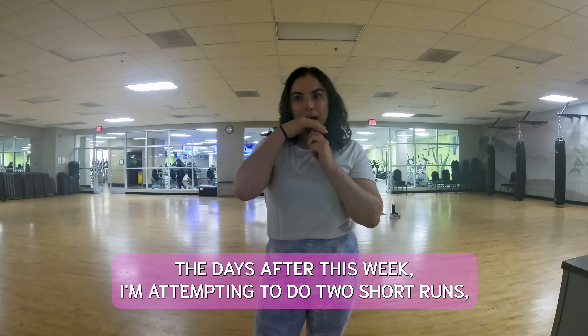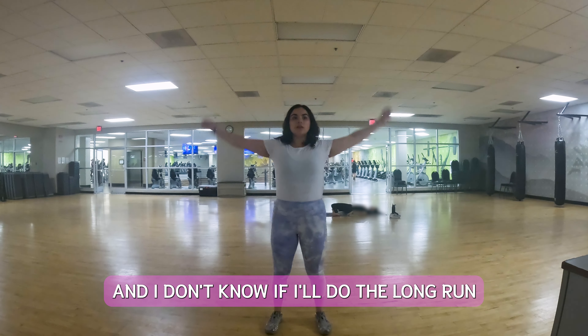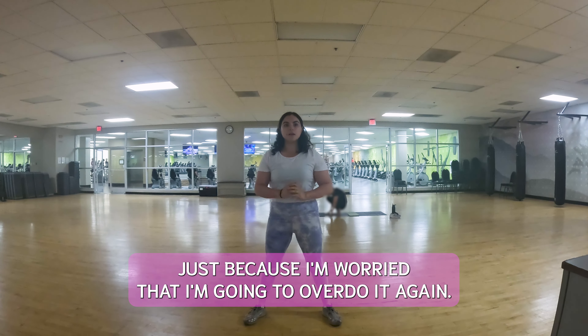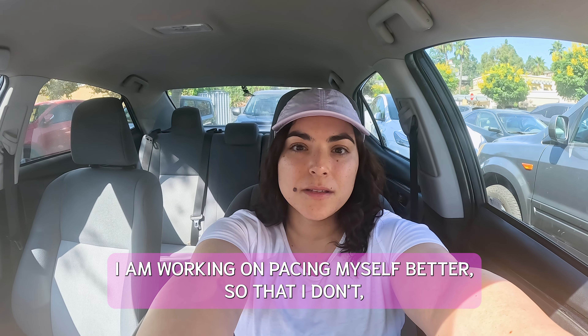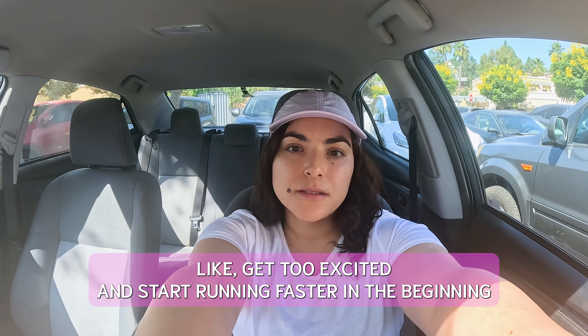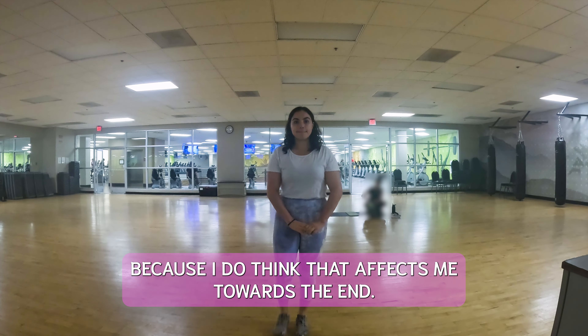This week I'm attempting to do two short runs, and I don't know if I'll do a long run just because I'm worried that I'm going to overdo it again. I am working on pacing myself better so that I don't get too excited and start running faster in the beginning, because I do think that affects me towards the end.